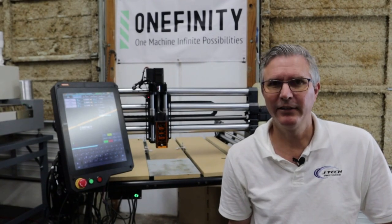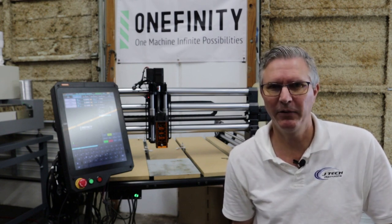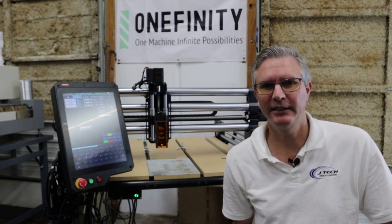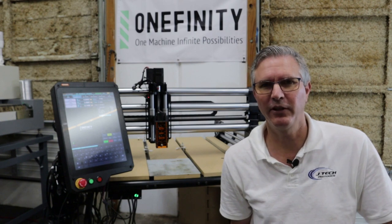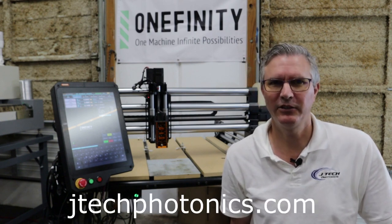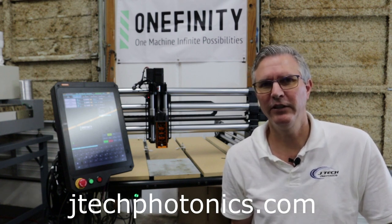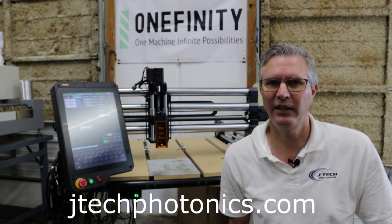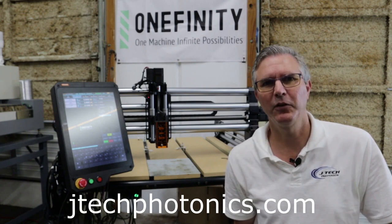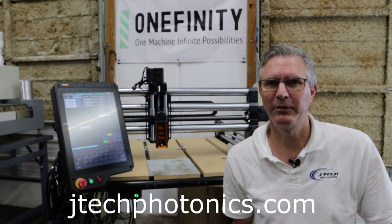That's the JTEC Photonics laser setup instructions for the Elite series machines by Onefinity. If you have any questions, please contact the support team at JTEC Photonics at customerservice@jtechphotonics.com, or look us up on the website and give us a call — we're happy to help. You can also find more instructions and accessories on the JTEC website under Upgrade Instructions — look for the Onefinity. And if you want to look at our store, look on the left for the Shop. Thanks.